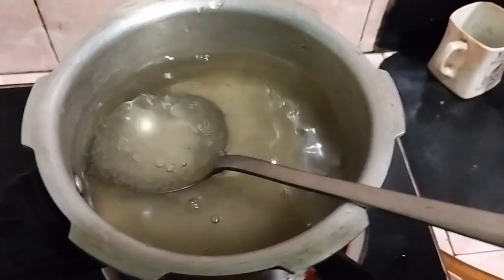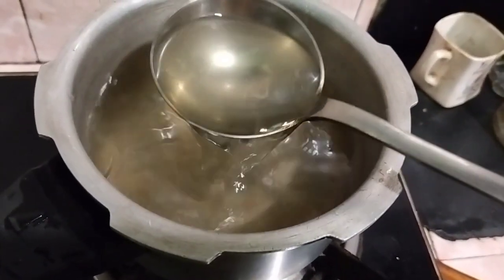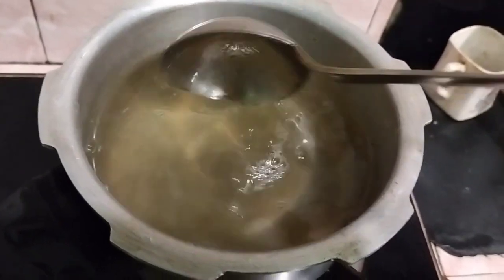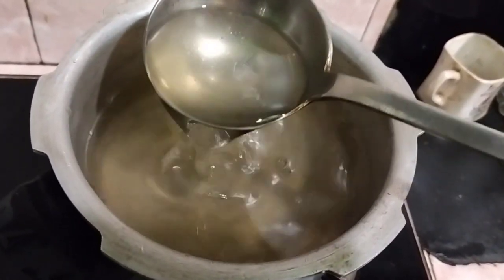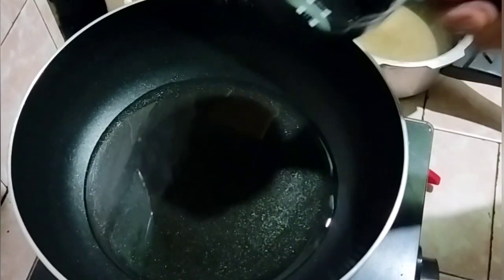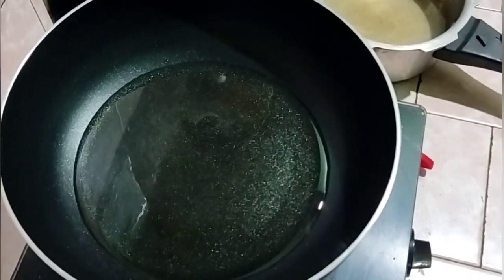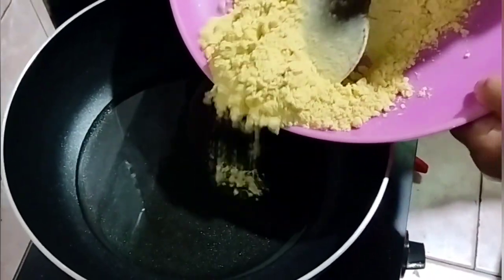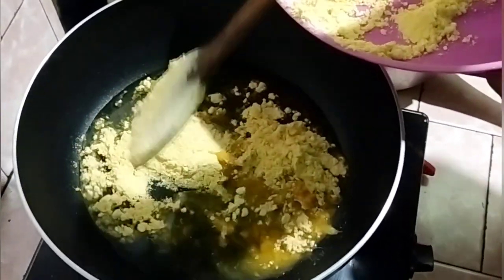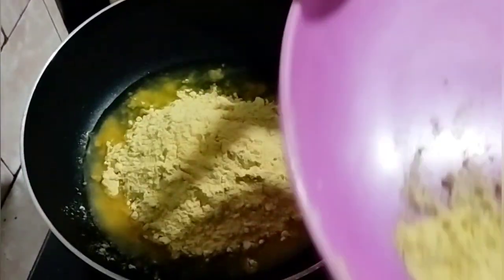So the water will get mixed in. I just add a cup of soy sauce. I added one cup, then I mix with soy sauce and mix it together.